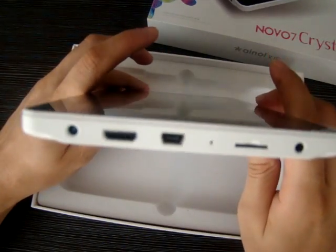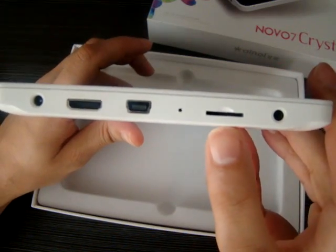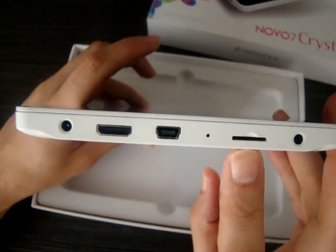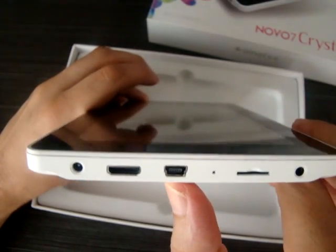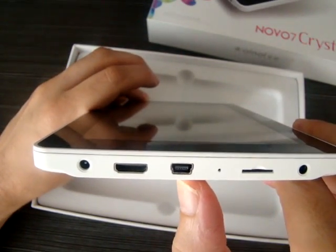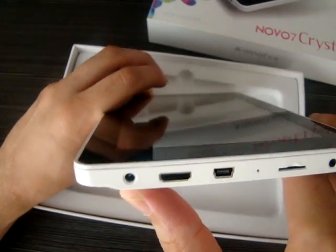Here we can take a look at the ports. There's the headphone jack, micro SD card slot that supports up to 32 gigabytes, a microphone, the mini USB port, the HDMI port, and the DC in.